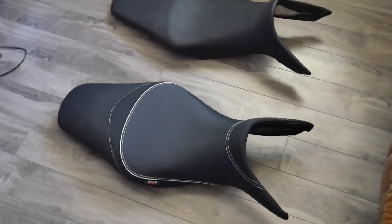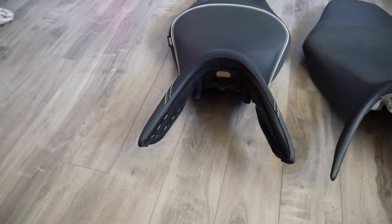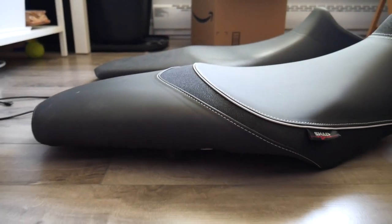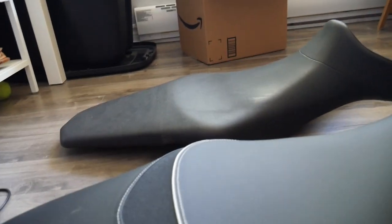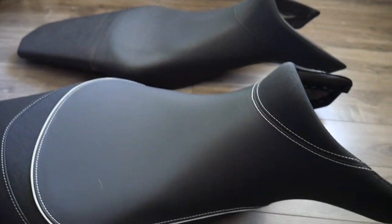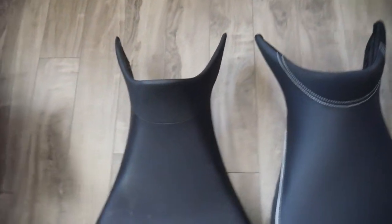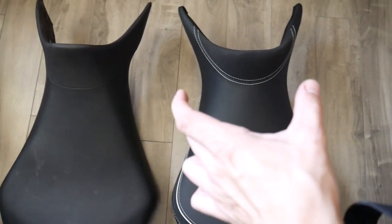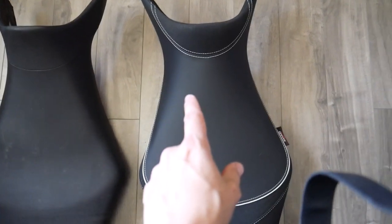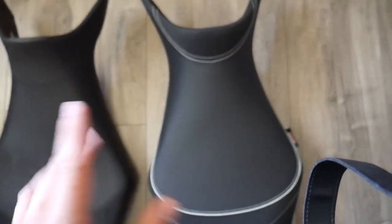Let's compare the two seats side by side. They're pretty much the same — front width and the clipping points are the same on both. But look at the side profile: the Shad is thicker, and the dent for the butt hasn't been made yet because it's brand new. On top, where you put your legs, it's still as thin as it was, which was important to me because I didn't want a wider seat. The new Yamaha comfort seat is a little bit wider and taller, and I didn't like that.